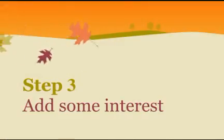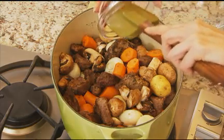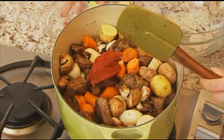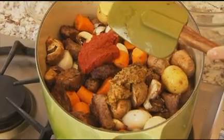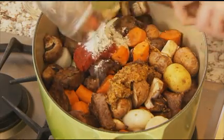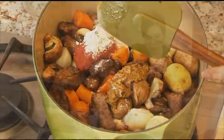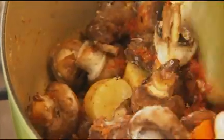Now for some of those interesting ingredients. First, some tomato paste — gives it a nice color and thickens it up. Then spicy brown mustard, which gives it a real zesty flavor. And the reserved flour mixture — that's going to thicken it up. Give it a good stir to get it distributed all over the meat and vegetables.